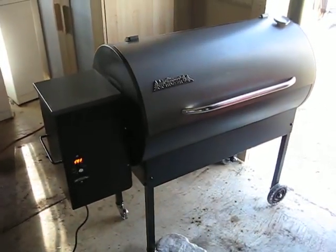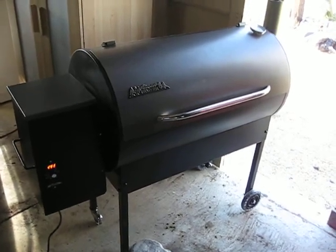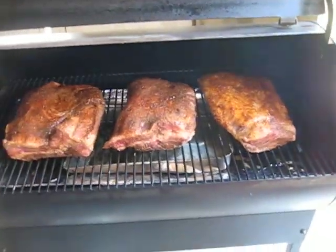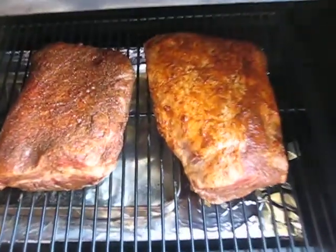Alright guys, today on the Traeger Texas 075, we're cooking 3 seven-pound briskets. Cooking for a whole bunch of people. Looks good. Got my water pan in there.